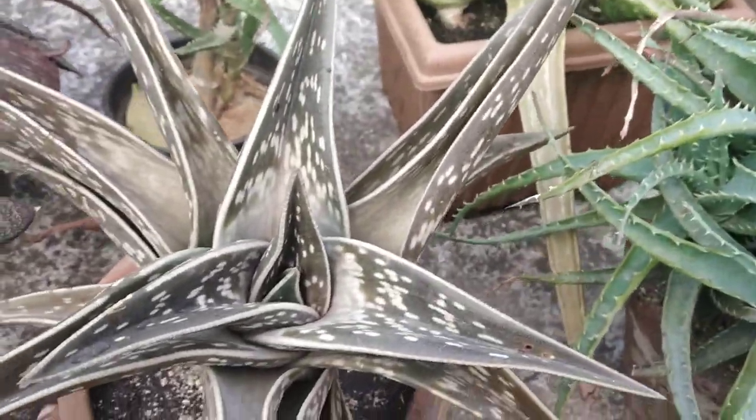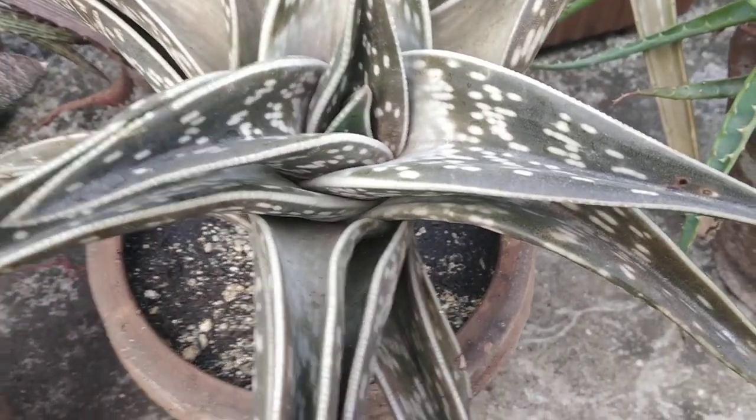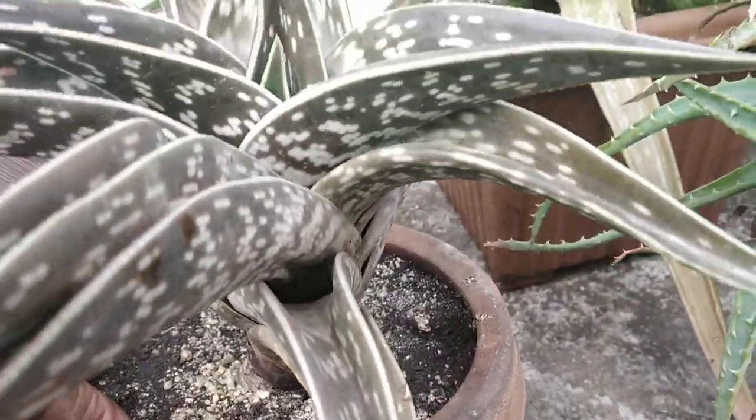Aloe variegata, called a partridge aloe. I can't understand why they call this variegata, because it isn't variegated from what I understand looking at it. The partridge aloe, perhaps — because if you saw that in a bush, you might perhaps think that was the breast of a partridge bird.